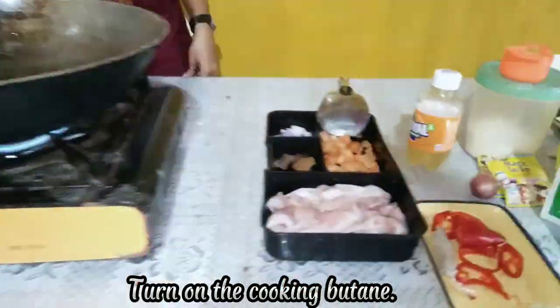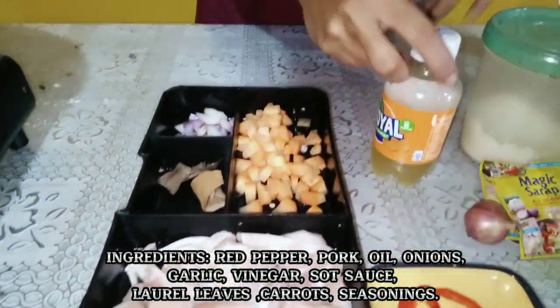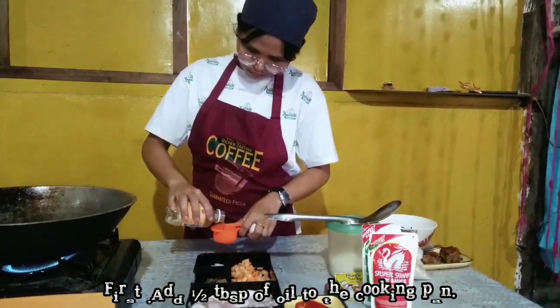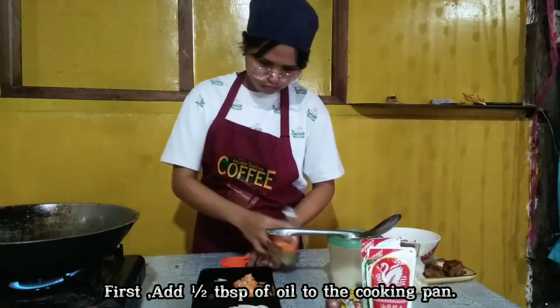Turn on the cooking pan and then we have the ingredients. First, add 1 and a half tablespoon of oil to the cooking pan.